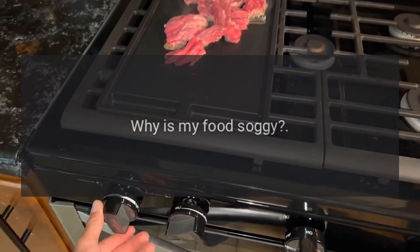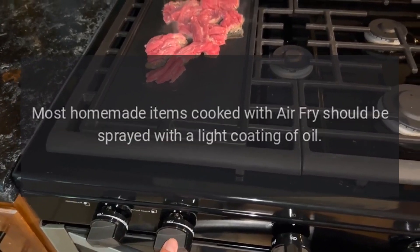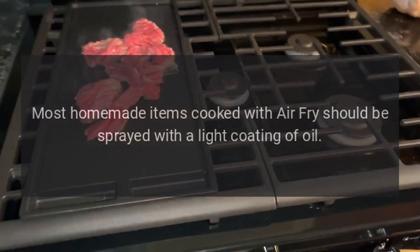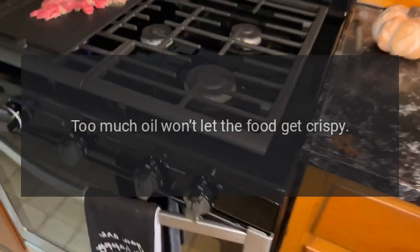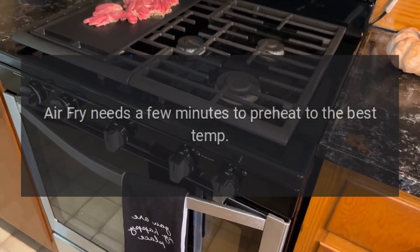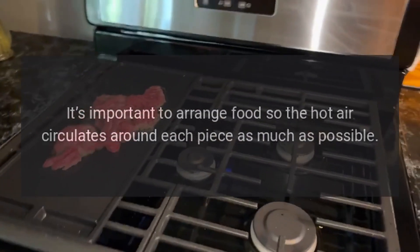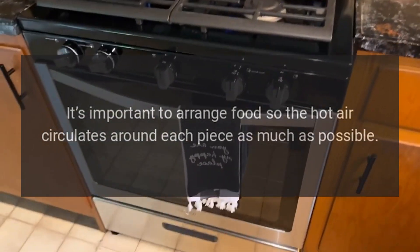Why is my food soggy? Soggy foods may have too much oil on them. Most homemade items cooked with air fry should be sprayed with a light coating of oil — too much oil won't let the food get crispy. Air fry needs a few minutes to preheat to the best temperature; your oven will beep once it's ready. It's also important to arrange food so the hot air circulates around each piece as much as possible.